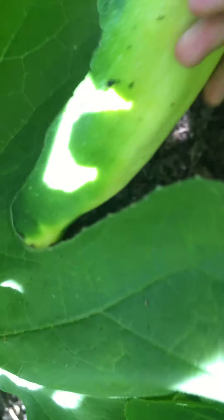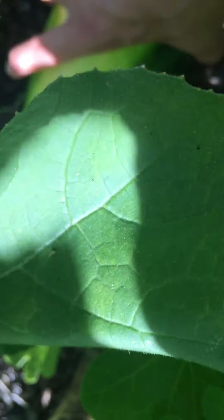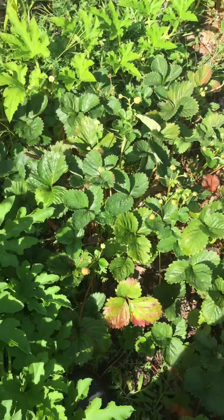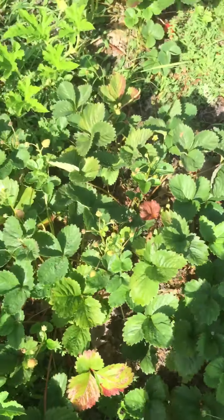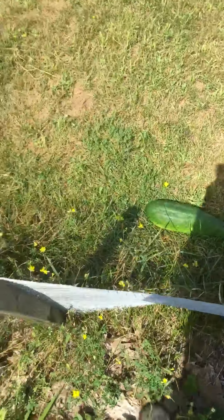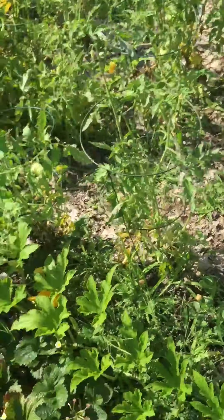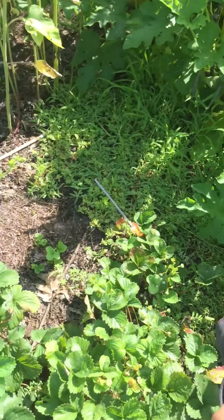Sorry for me sniffling — I have allergies to something over here. That one will be full of seeds as well, and I'm trying not to put the seeds in the composter, since I swear that's how I keep getting more and more zucchini plants each year.